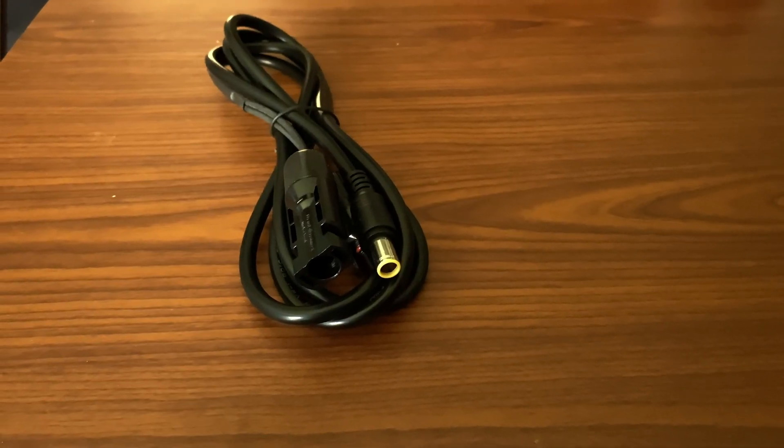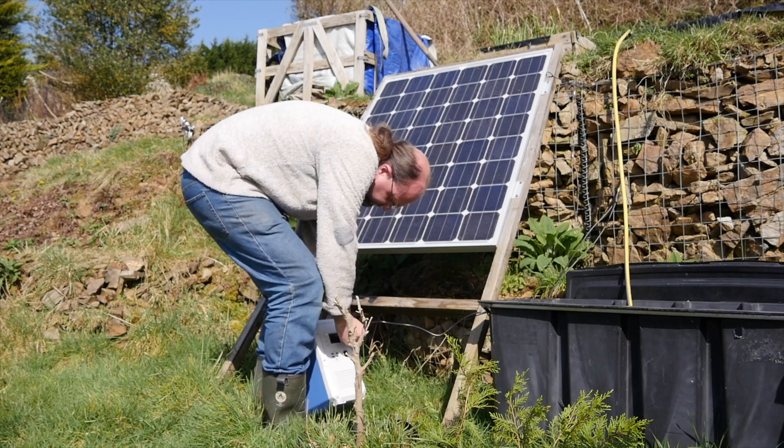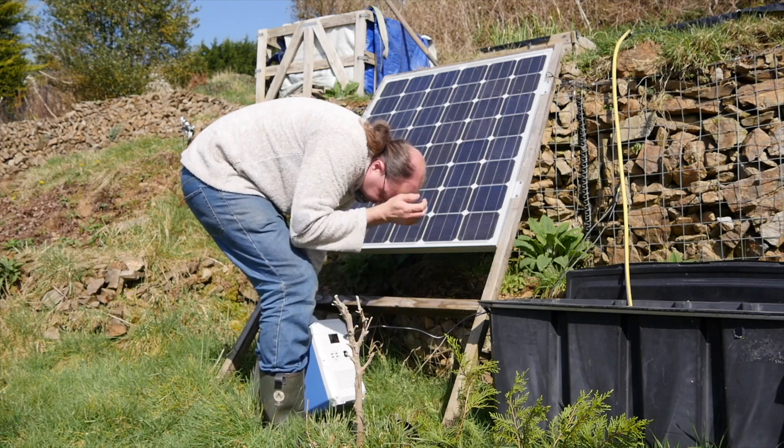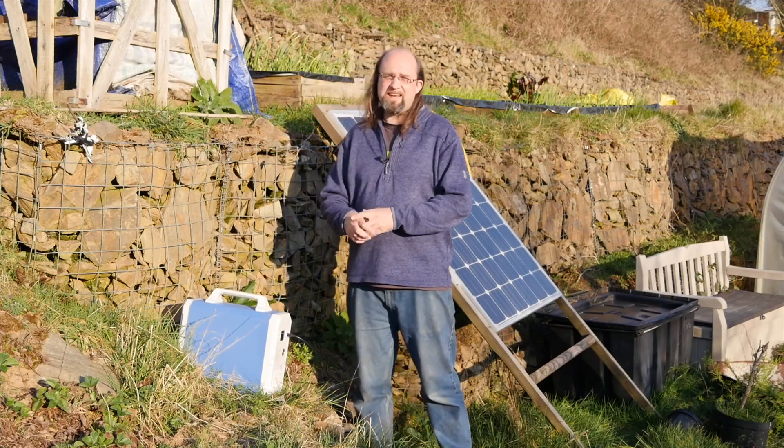The AC100 supports plenty of solar panels as long as they have a working voltage between 16 volts and 40 volts and a max of 10 amps. A DC to MC4 charging cable is even included in the box. I had hoped to get my hands on a solar panel for this review, but I wasn't able to make that happen. If you're interested in charging via solar, see our review of the Max Oak Bluetti 1500 Watt Hour Backup Solar Generator.